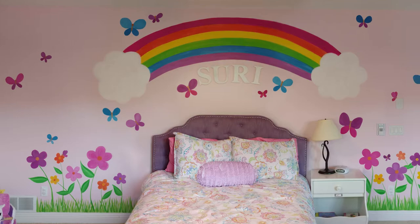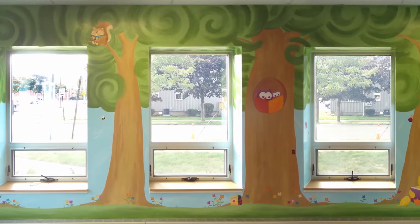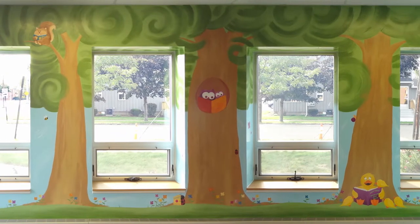I was recently commissioned to create a castle mural in a boy's bedroom, and I thought this would be the perfect opportunity to walk you step-by-step through the whole process.